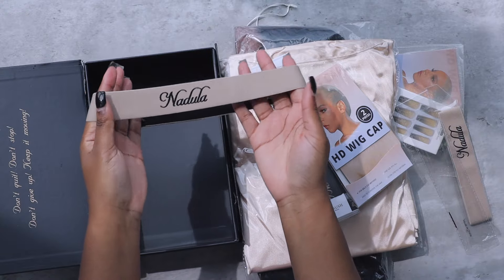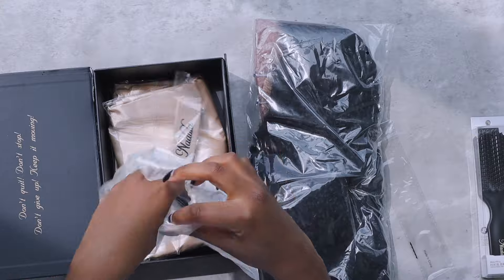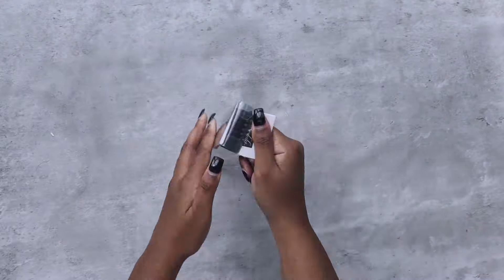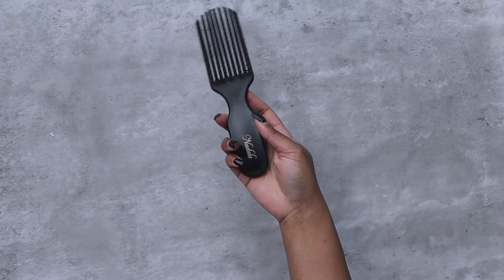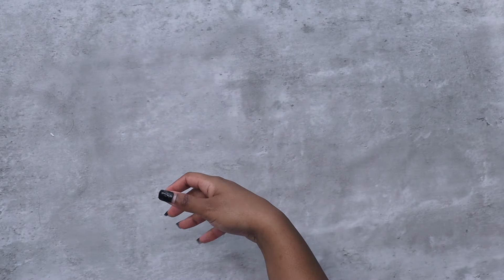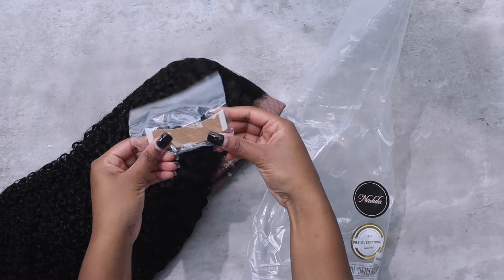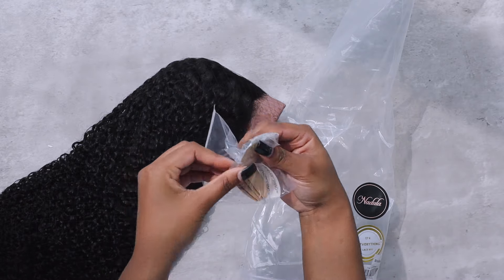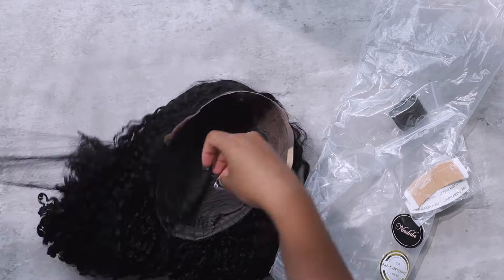In this packaging I received a brush, a satin robe, an HD wig cap, some nails, and the elastic baby hair wraps. The brush was something new that I haven't seen in any of my previous packaging, and I thought it was a really good touch considering that I have a kinky curly wig unit.